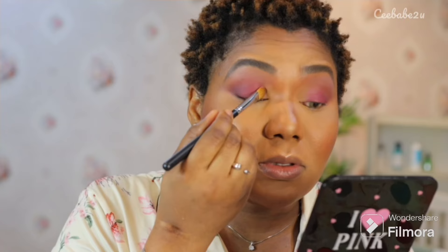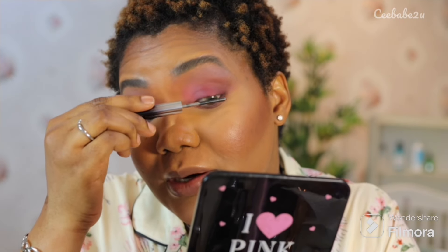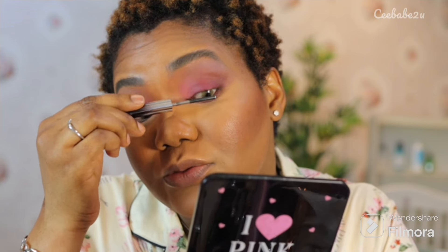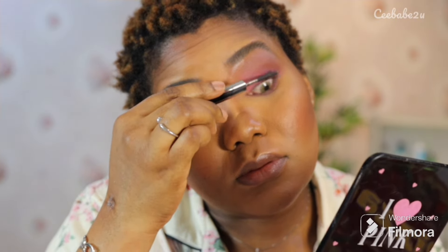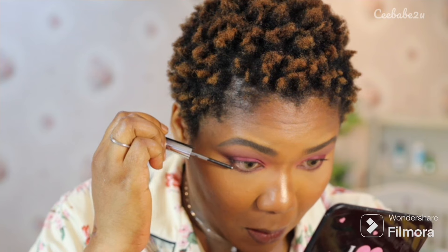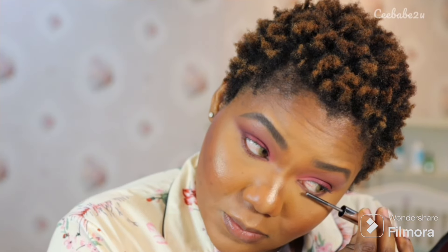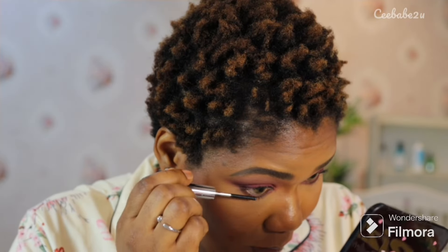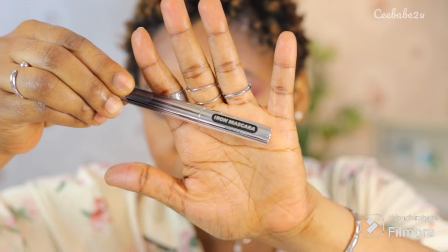For the inner corners of my eyes I chose a very light pink shade and continued blending. I then went in with my mascara — it's called Iron Mascara and I got it off TikTok. It did not disappoint — it's a beautiful wonderful product, very easy to apply with no stains at all. They did not pay me, this is not a paid ad — I genuinely think it's a great product.